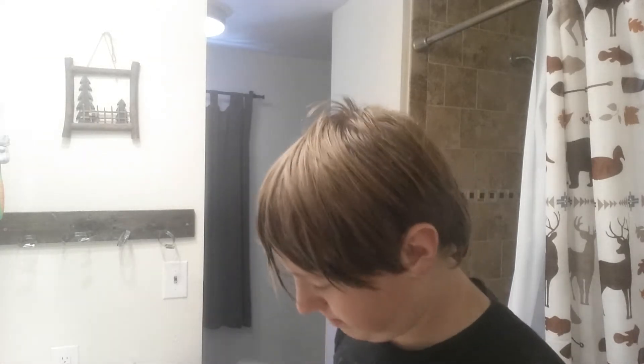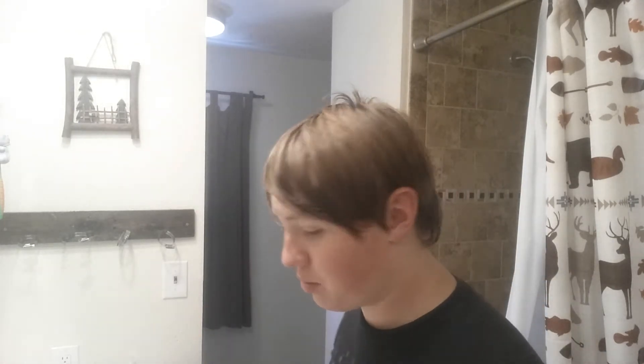Before I get this video started, I want to excuse my hair. I have not done it today, I've not taken a shower, but today is the day. I'm doing it a couple days early, but I'm shaving off my mustache today. I've been doing it for a full month and I'm just getting tired of it. My hair isn't done, but I've got some really good shaving products that I'm going to use today.